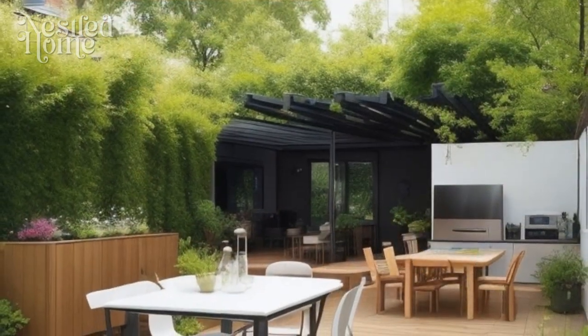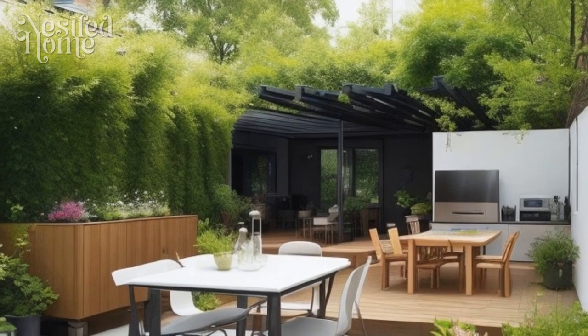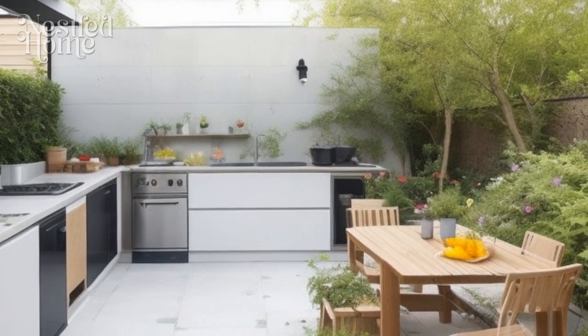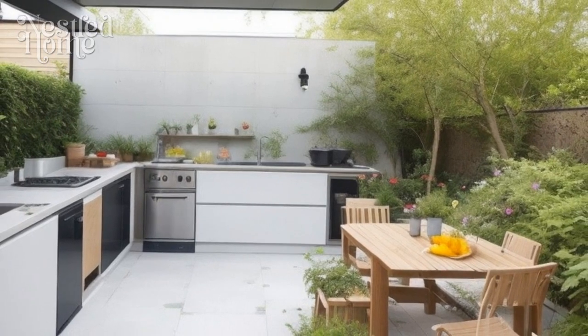Three tips for creating a cozy outdoor kitchen decor. Creating a cozy outdoor kitchen decor can make your outdoor space inviting and encourage you to spend more time outdoors. Here are three decoration tips to help you achieve a comfortable and welcoming atmosphere in your outdoor kitchen.